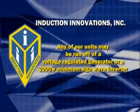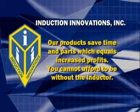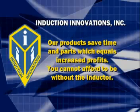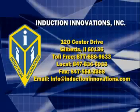For even more portability, you may run any of our units off of a voltage-regulated generator or a 2,000-watt minimum sine-wave inverter. Our products save time and parts, which equals increased profits. You cannot afford to be without the Inductor. Contact Induction Innovations today for your local distributor. Thank you.